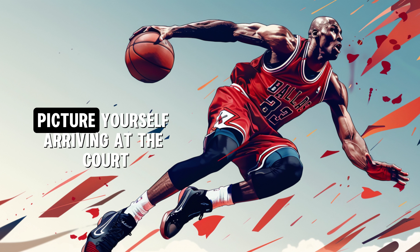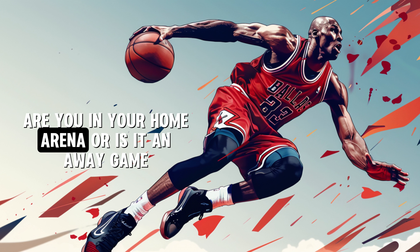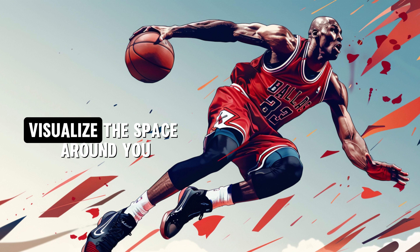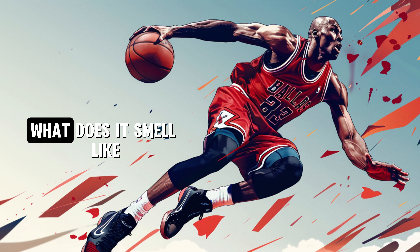As you breathe calmly, picture yourself arriving at the court. Are you there for practice or a game? Are you in your home arena or is it an away game? Visualize the space around you. Hear the sounds — the squeak of shoes on the court. What does it smell like?